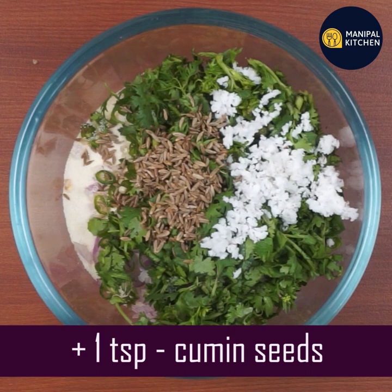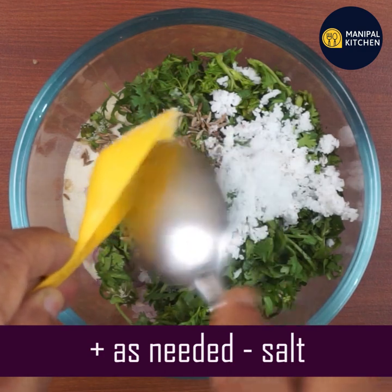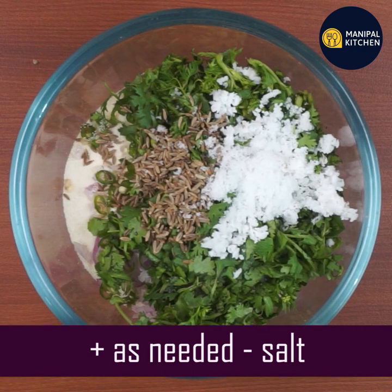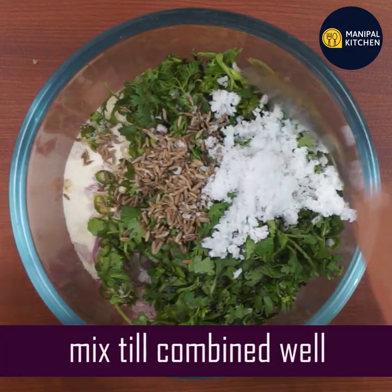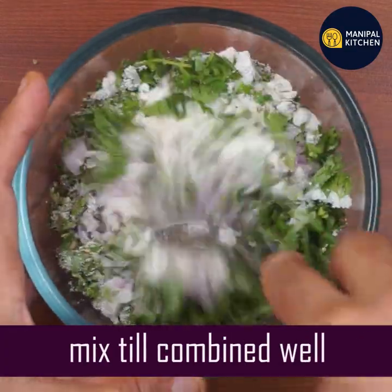If you want to add this for diabetes, you can add 1 teaspoon to help manage your blood sugar. So let's mix with a spoon in a small bowl.